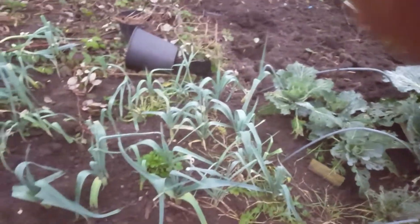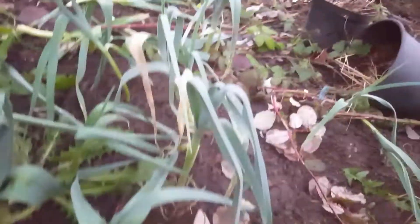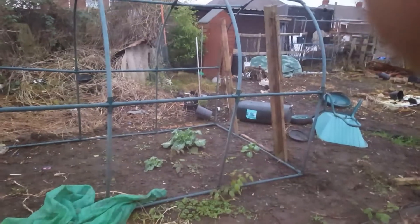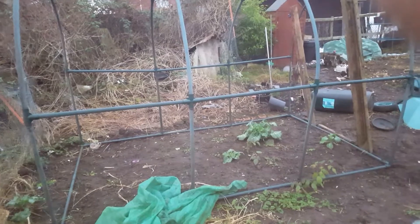These are what's left of the leeks — a bit smaller now, they're struggling a bit. We've had some big leeks though. Here, that is my old polytunnel which I managed to rescue the framework and get it up.